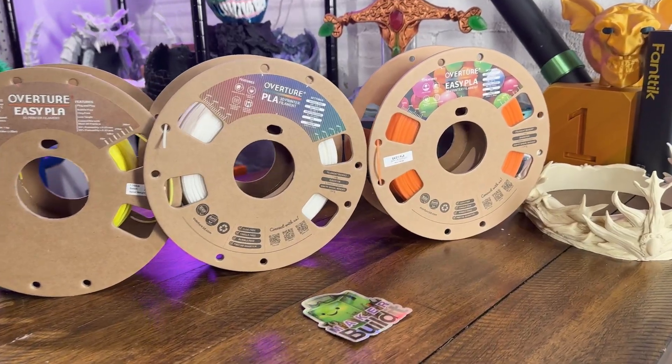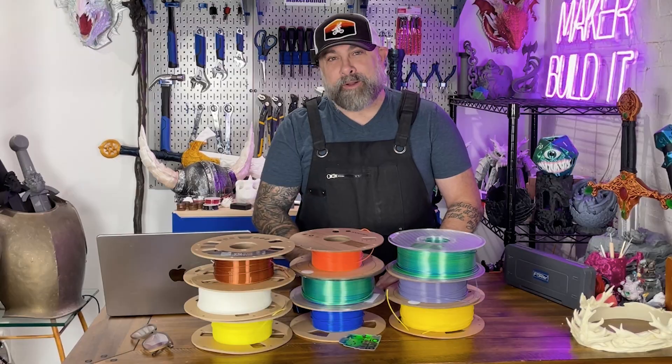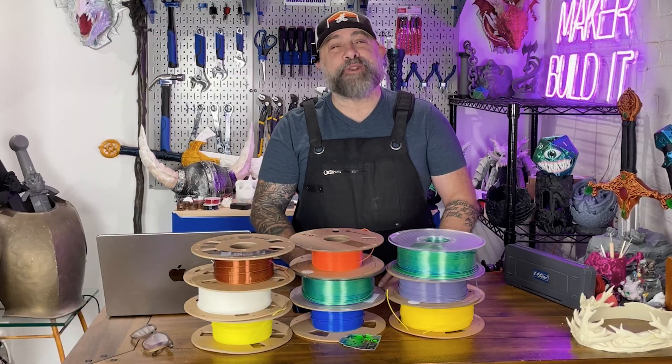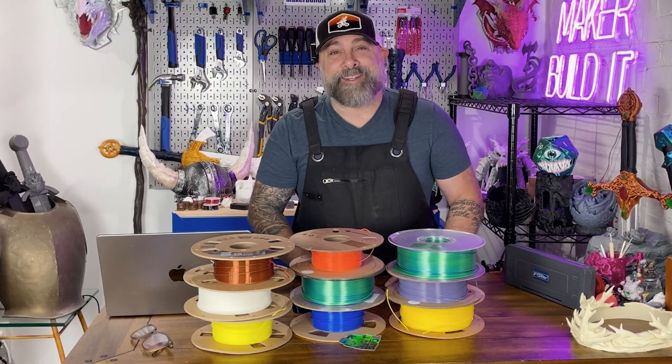And then there's your specialty fun filaments: silk, glow in the dark, wood, and things like marble or stone. These aren't really strong, but they'll keep your print looking amazing, so they're great for decorative parts. Glow in the dark dice tower? Sure — just don't expect it to survive falling off the table during a really intense D&D game.